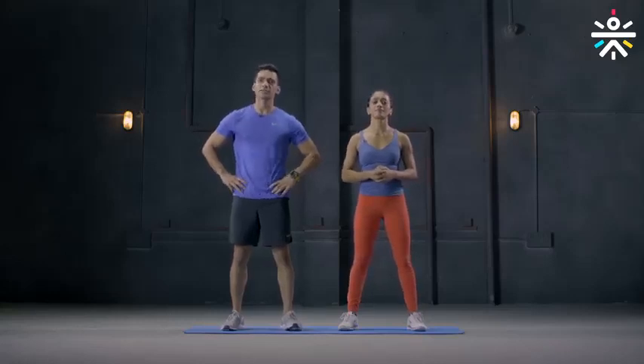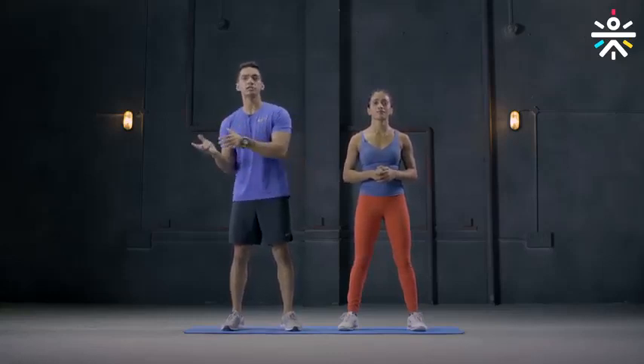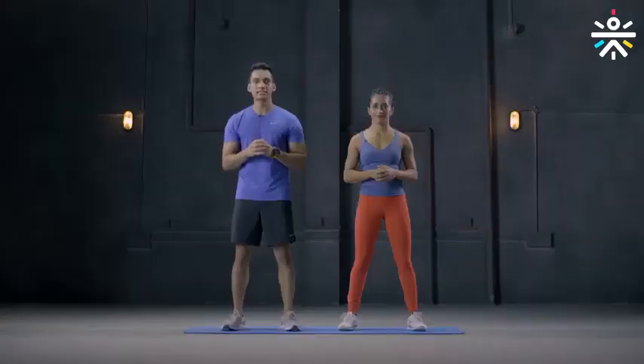Welcome to session 1. Remember, sitting for long hours hampers your joint mobility, leads to stiffness in your muscles, which could result in injuries. This pack has been designed to restore the flexibility of your joints and the stability of your muscles. So let's get started.